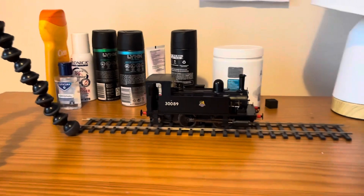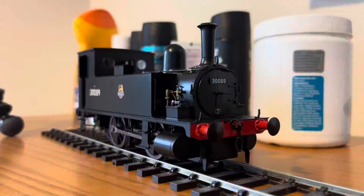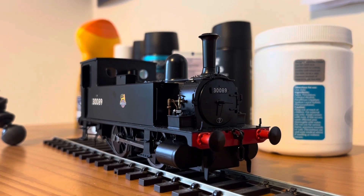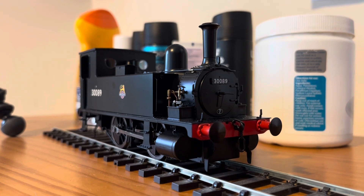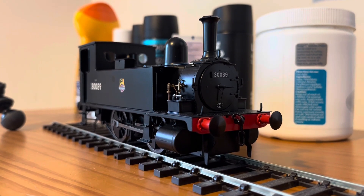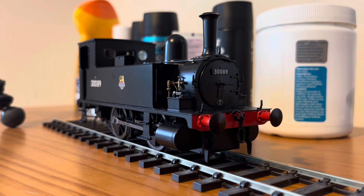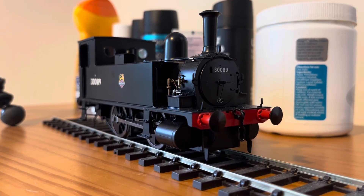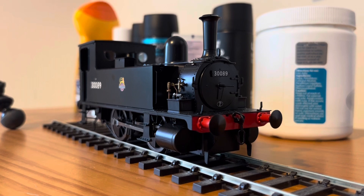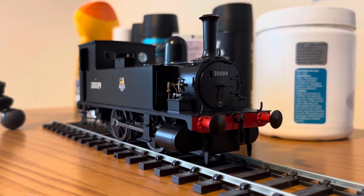And here we have it. I purchased this engine from my local model shop, Chris's Craft and Model Railways on Exeter Street in Plymouth. I was drawn to this loco for a few reasons. Dapol has done a really good job on it and when you look at it in person it's superb. Also, for me living in Plymouth, this was based at Friary and there are pictures of it running around on the Plymstock and Turnchapel line, making this a very local engine for myself.